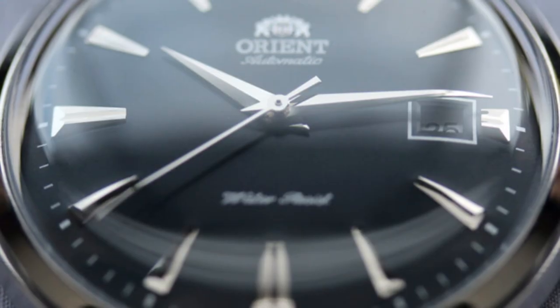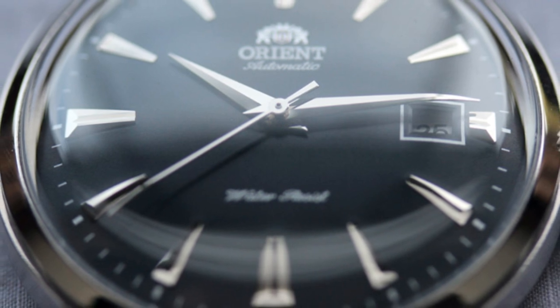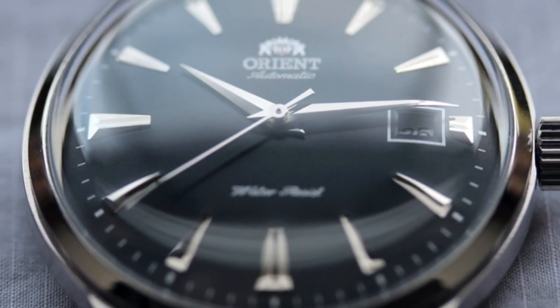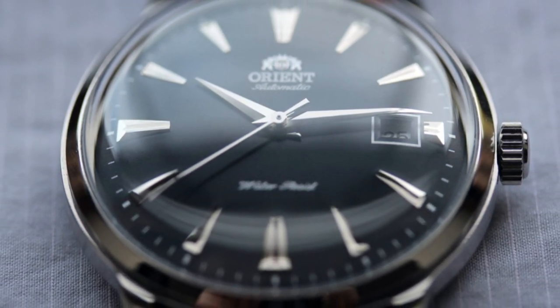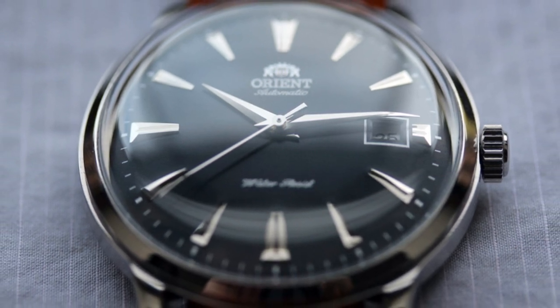Reason number five: the hands. I have a weird thing for Delphine hands, and I've never owned a watch that has them. So I figured this would be a win-win — I could get a watch that I should review because I chose it as my option as an alternative to the Nautilus or Royal Oak, and I get a watch with Delphine hands. So I ended up buying one, and it is here now.